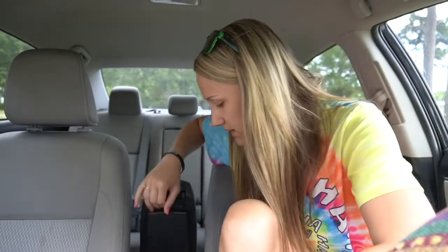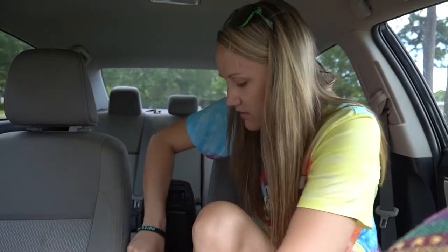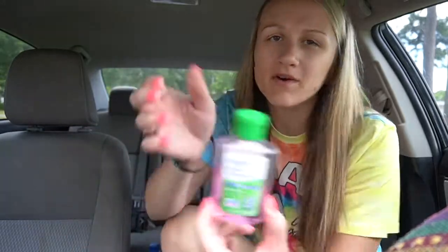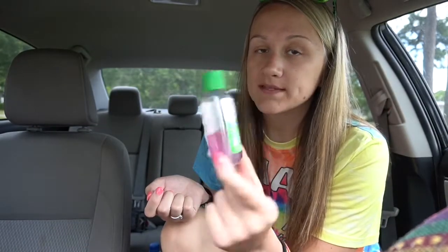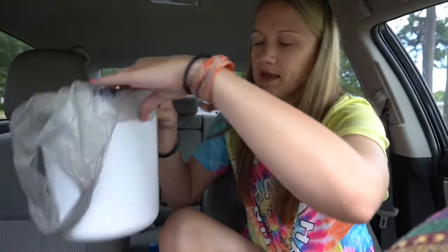I put it in my little console down here, which is also kind of a mess but whatever. I keep my glasses in there, and obviously for obvious reasons nowadays I have Germ-X in here too. That's almost gone and it's kind of weird looking now.